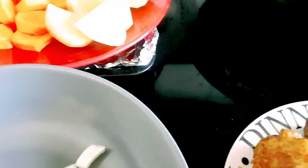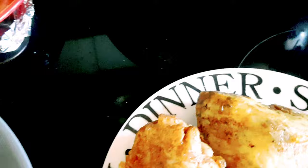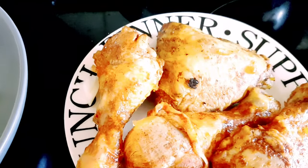First you have to combine everything here. I have vegetable oil, and then you have to fry first. Next would be this, and then curry powder.